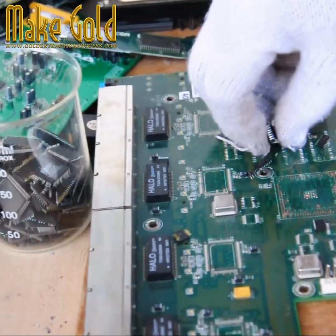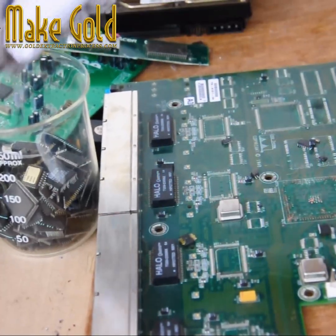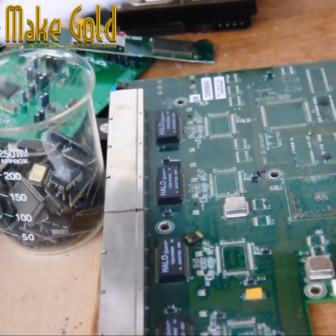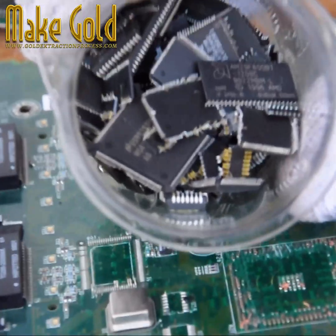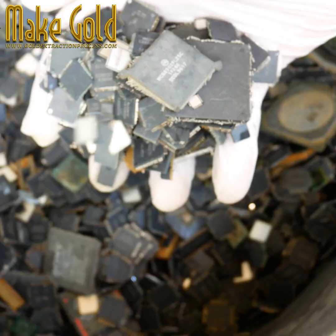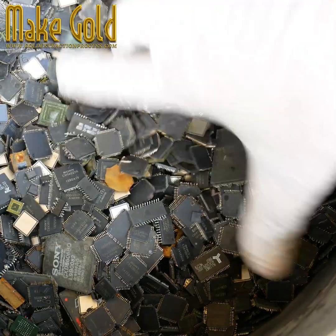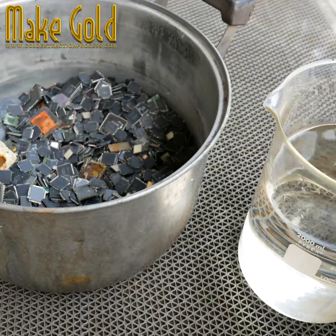Gold wire is indeed used in integrated circuit IC chips, particularly in packaging and bonding processes. Gold is an excellent conductor of electricity and is highly resistant to corrosion, making it ideal for such applications. In IC manufacturing, gold wires connect the semiconductor die to the package leads, providing electrical connections within the chip. These wires are typically very thin, often on the order of micrometers in diameter.